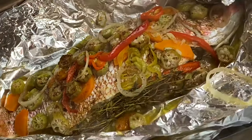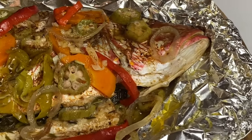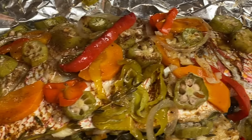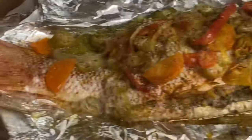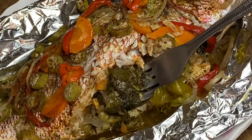Hi everyone! Today we're making this delicious oven roasted fish Jamaican style, and this is ready in just about 30 minutes. It's stuffed with callaloo and okra — this is just amazingly delicious.